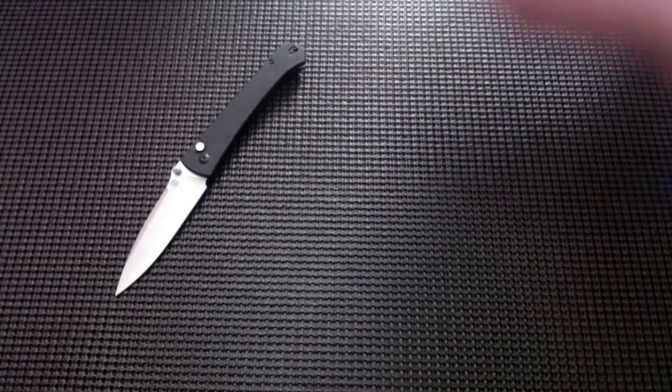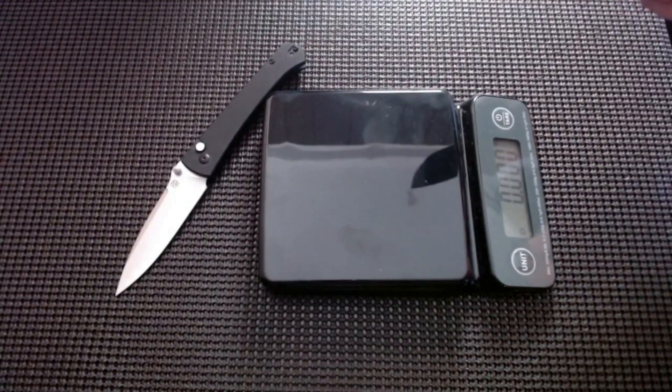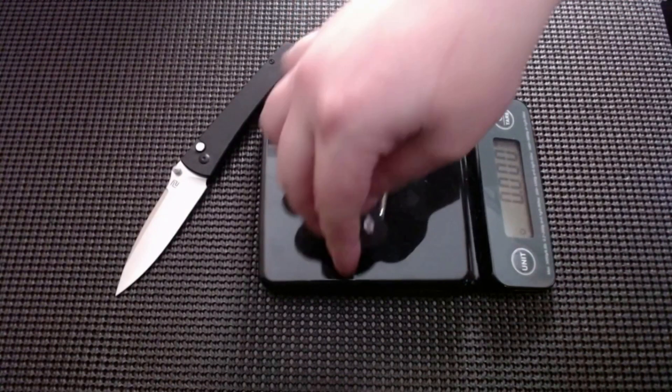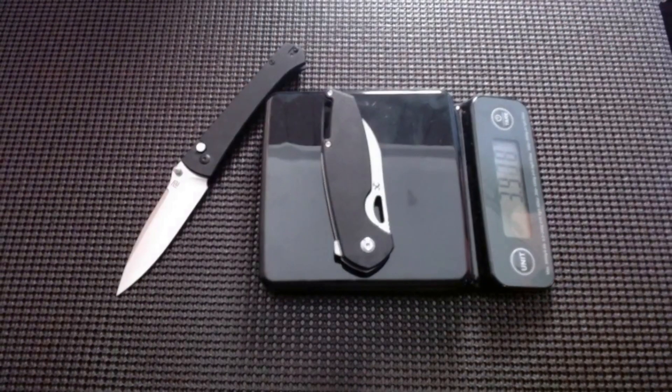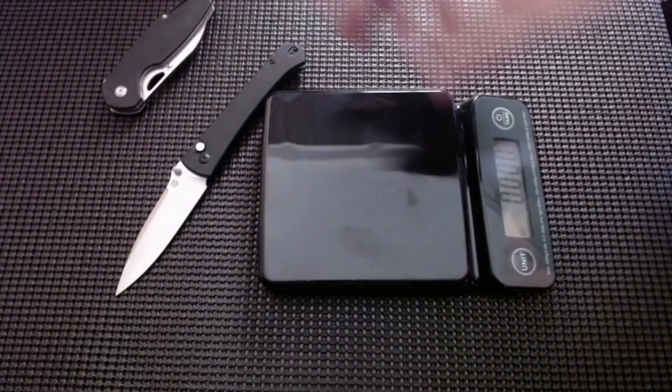Let's weigh the Concept. 3.97 — yes, that's about an ounce heavier than the Artisan.